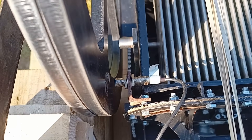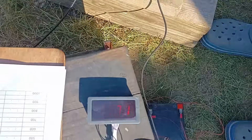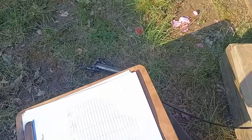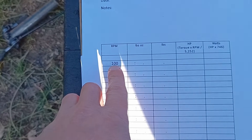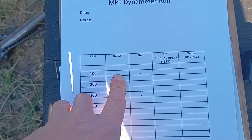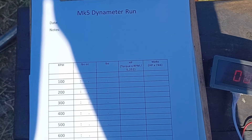To measure the RPM of the engine, we've got this sensor here, and then there's a magnet attached to the flywheel. So when we turn that around, it'll start reading numbers and that will give us our revolutions per minute. With those two figures we can work out what the horsepower is. We apply the brake until we achieve a steady 100 RPM, then we measure the weight on the scales, and from that we can work out the torque — sorry, the horsepower — and then convert that into watts to give the metric readout as well.